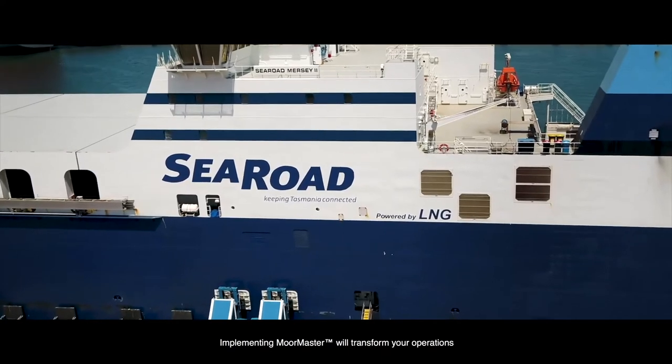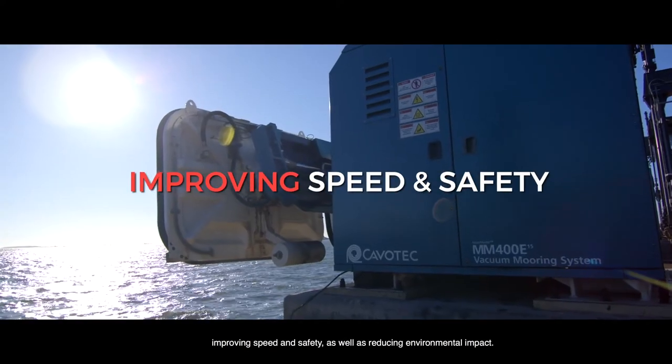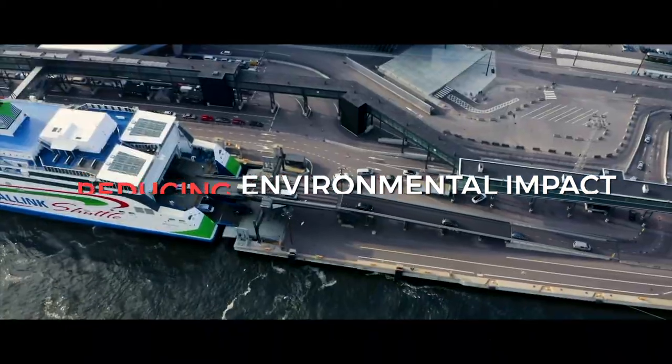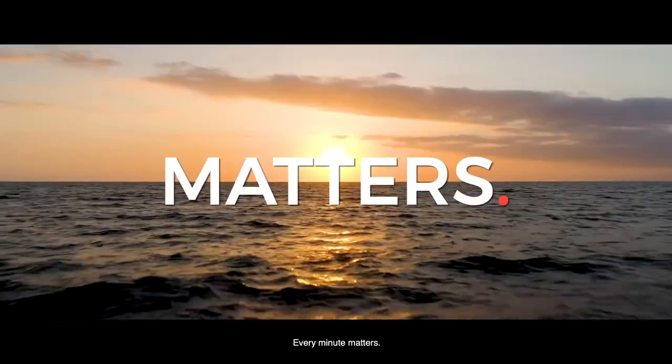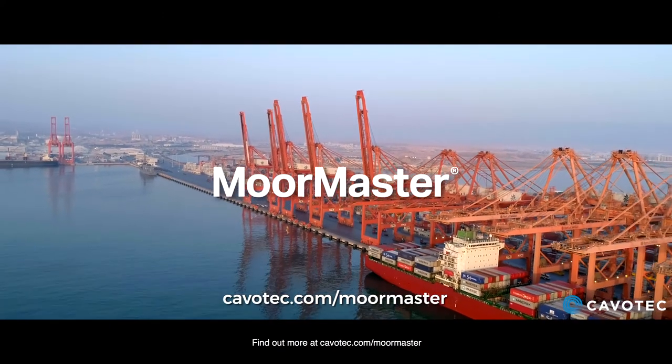Implementing MoorMaster will transform your operations, improving speed and safety as well as reducing environmental impact. MoorMaster from Cavotec — every minute matters. Find out more at cavotec.com/MoorMaster.